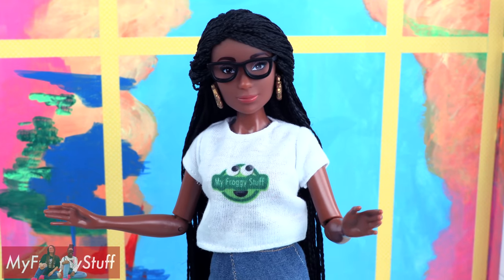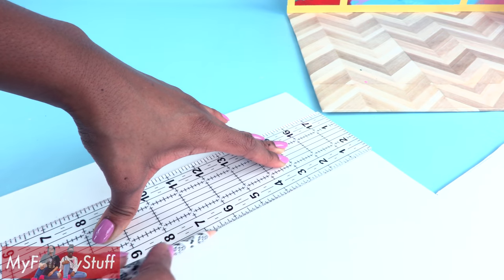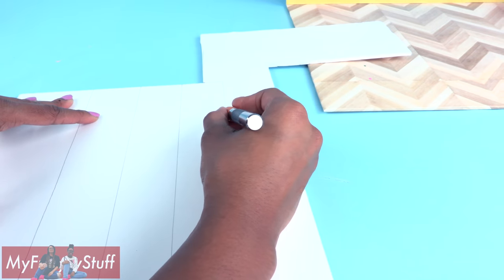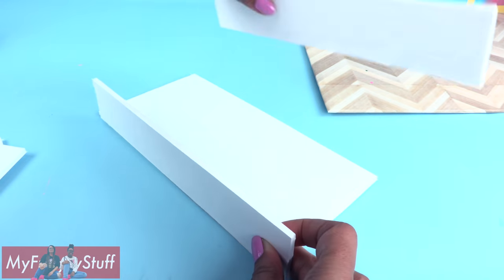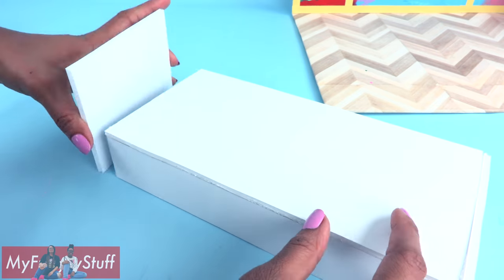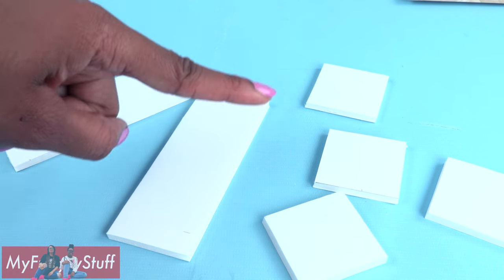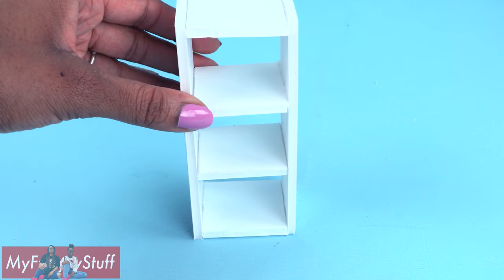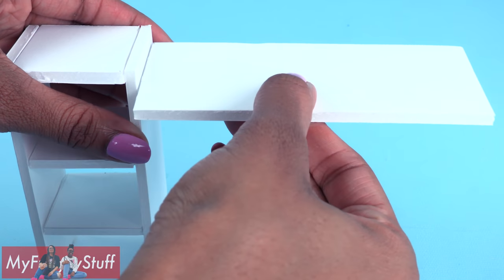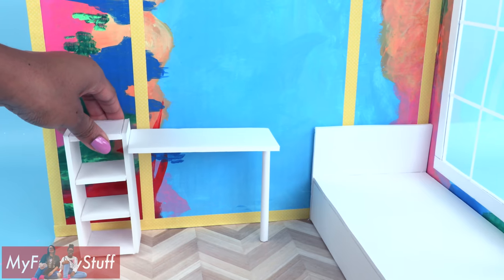Now let's add some furniture. Since the walls are so colorful, I'm going to use white foam board to make furniture. Draw rectangles, carefully cut them out — and remember to always have adult supervision when crafting. Glue them together to make a simple twin bed. Cut two rectangles and four squares, then glue the squares between the rectangles to make a shelf. Cut another rectangle and glue it out to the side, roll a paper tube, and glue it to the end to make a desk.